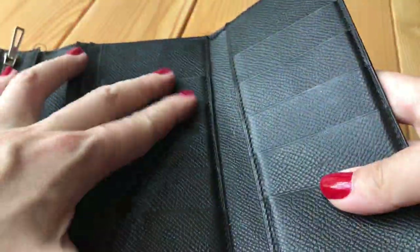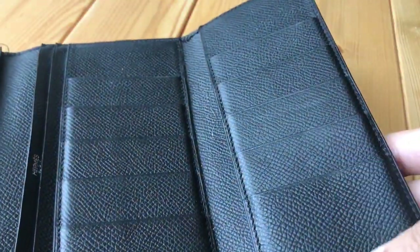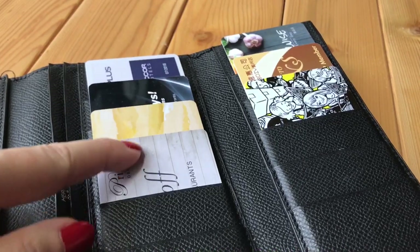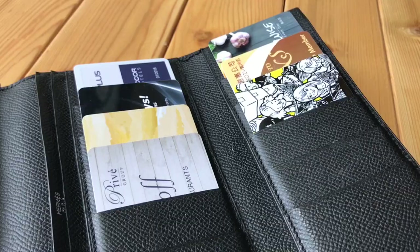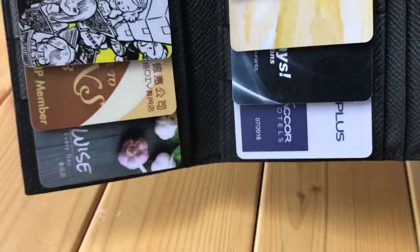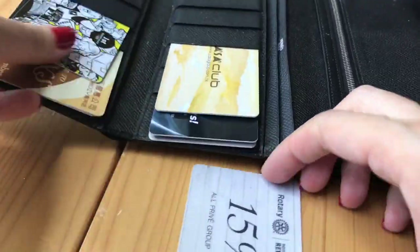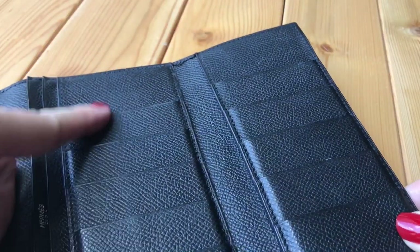The card slots are still very tight. I'm going to put a few cards in so you can see. I've put some points cards in — I don't want to show my credit cards, but they're the same size and thickness. Now I'm going to try to shake the wallet, and nothing falls out. So after using this wallet for 10 years, the card slots are still very tight.